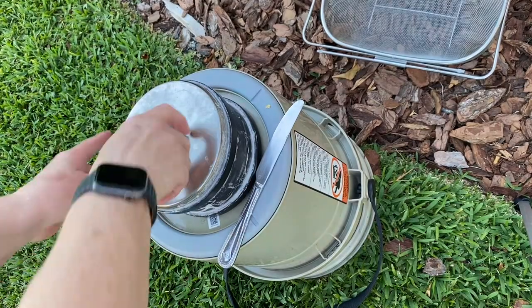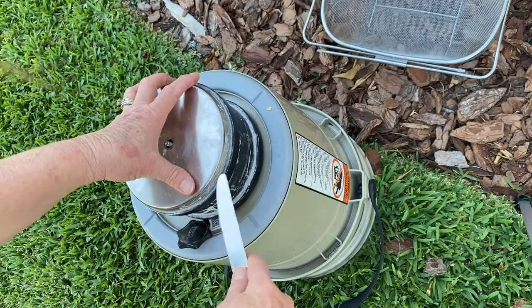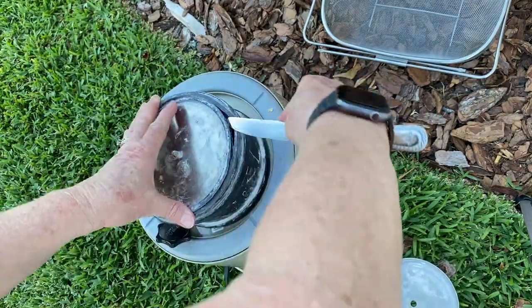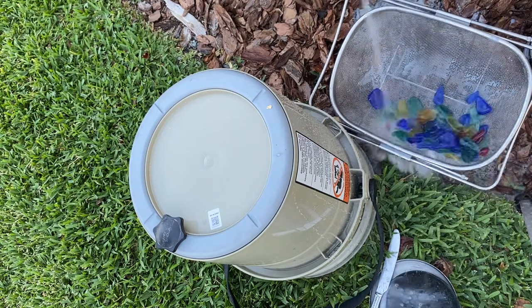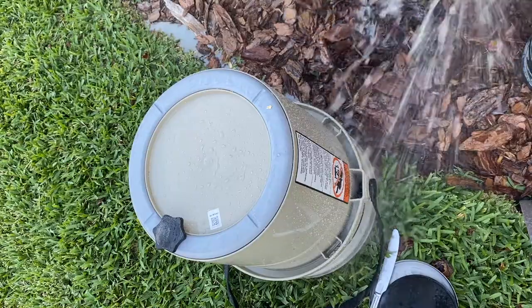I let it tumble for seven days, and after seven days I took it outside, removed the top, and dumped it into a colander. You do not want to rinse this in your kitchen sink because the grit will ruin your piping. You want to do this outside.